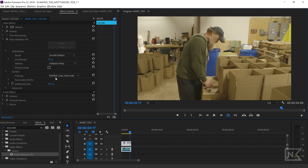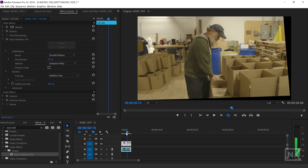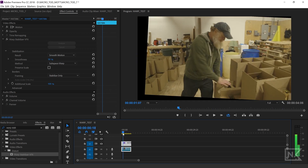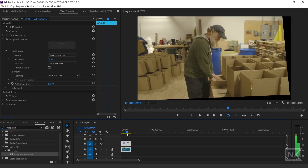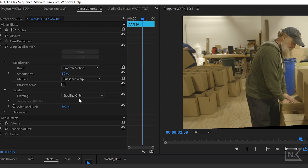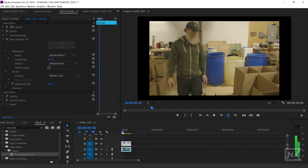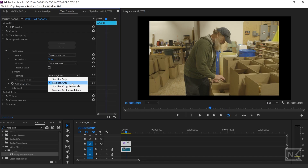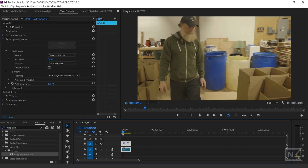First things first, I'm going to go down to the framing area right here and select 'Stabilize Only.' Now if I scrub through my footage and look on the edges, you're going to see the frame is kind of dancing around. The stabilizer is actually moving your image around to stabilize the footage. If I go over to framing and drop it down to 'Stabilize Crop,' it's going to take that same motion but crop it with a black box around it.